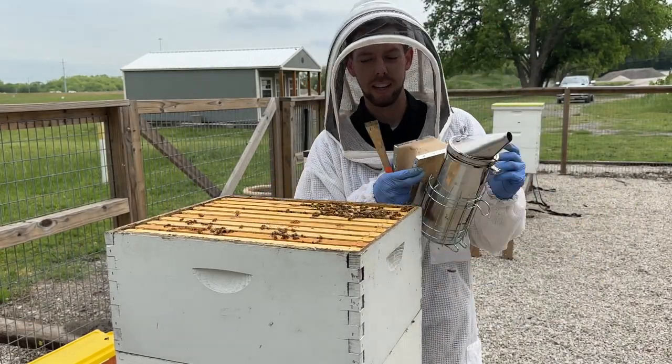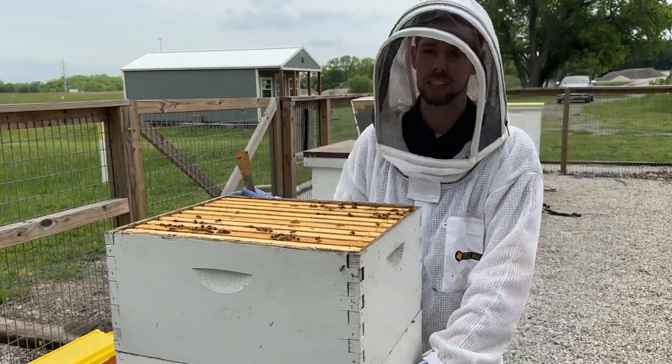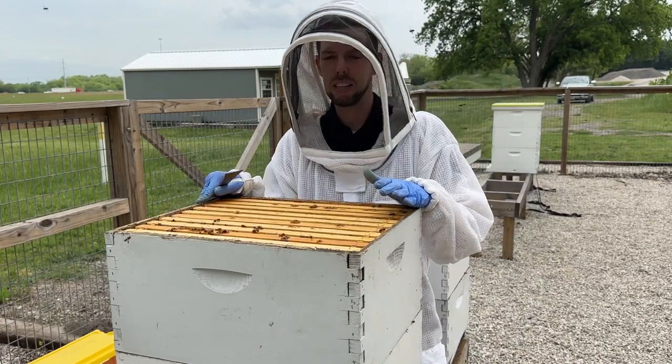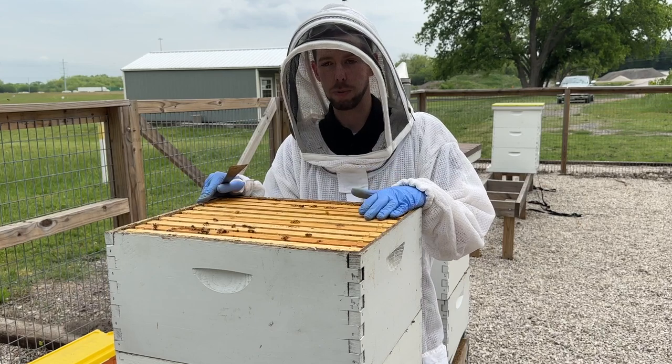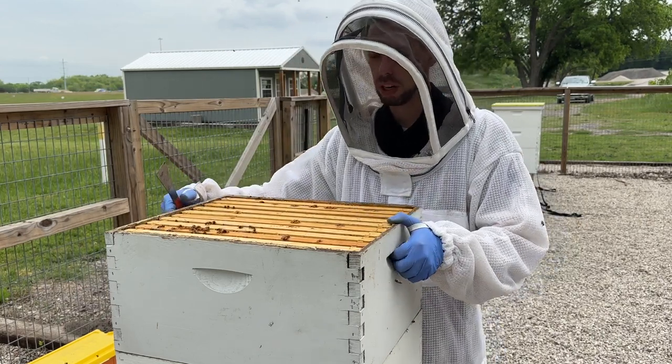Let's do a quick check on this hive. This hive has two deep brood boxes — you can't see it in the video — and about 10 days ago we added a honey super. We're going to look at this honey super and see if they put any honey in it.